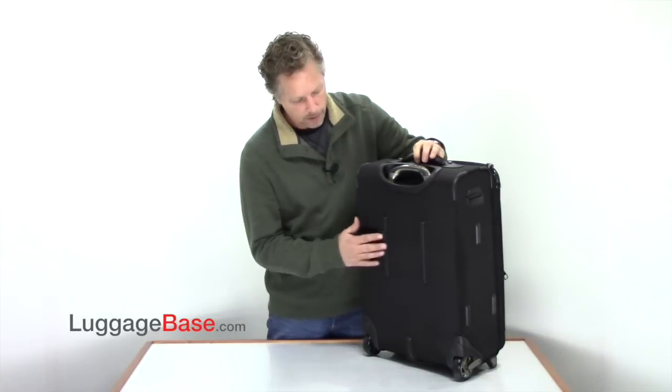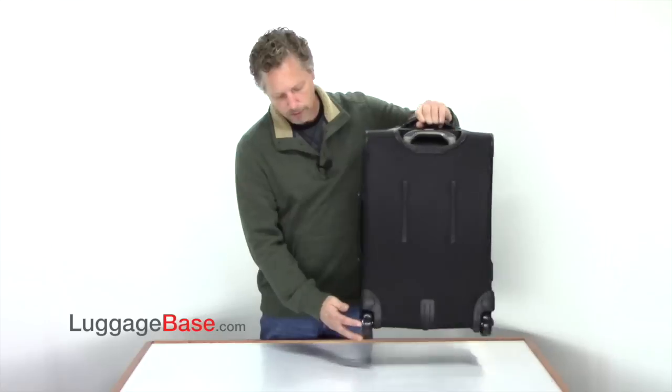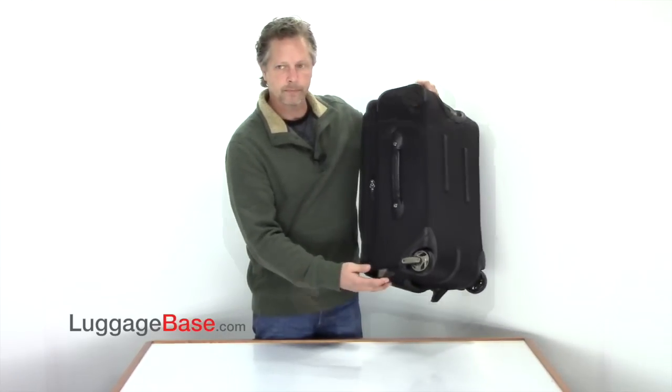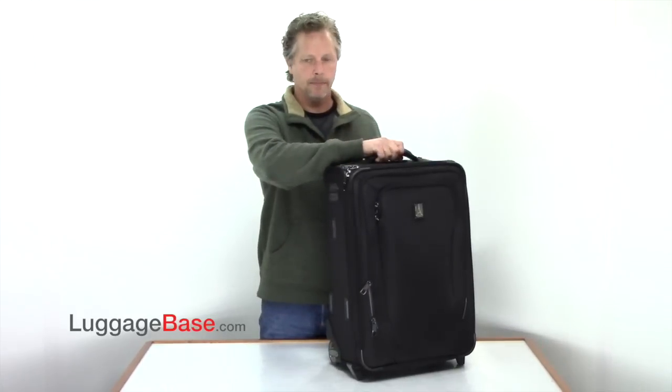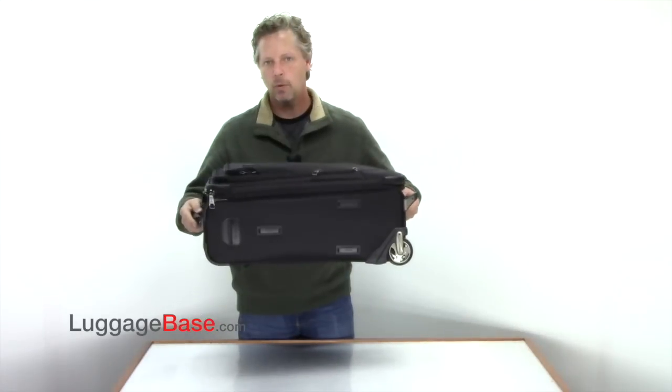They also have stair and curb guards, and they also use very large, smooth gliding rollerboard wheels. As you can see, they have a top and side carrier handle, and they also have a bottom grab handle, so it's easier to lift horizontally.